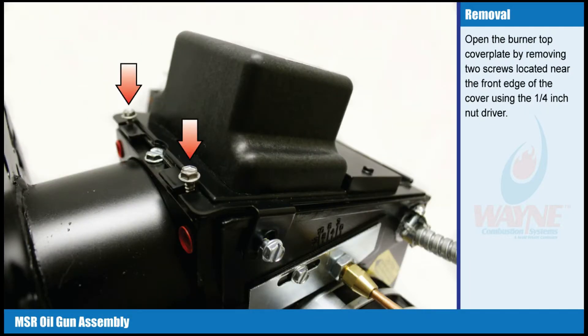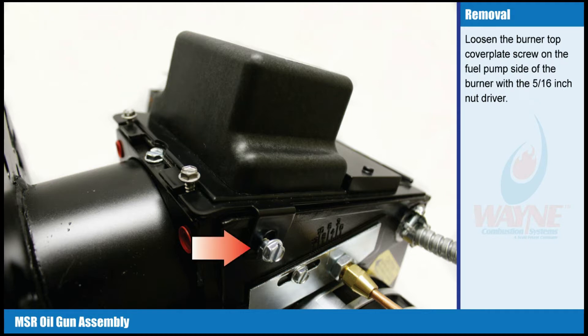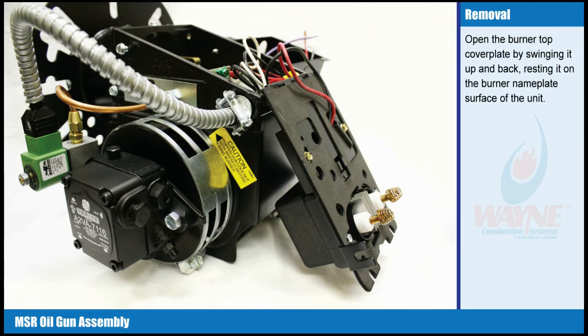Open the burner top cover plate by removing two screws located near the front edge of the cover using the 1/4 inch nut driver. Loosen the burner top cover plate screw on the fuel pump side of the burner with the 5/16 inch nut driver. Open the burner top cover plate by swinging it up and back, resting it on the burner name plate surface of the unit.